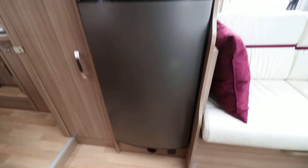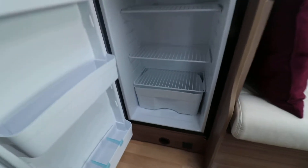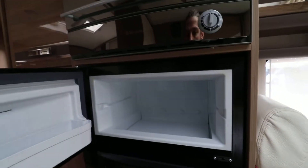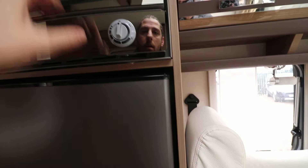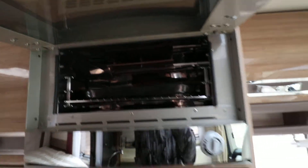We've got a full size fridge here in lovely clean condition — nice and tidy — with a separate freezer compartment up at the top. And then you've got your mirror-fronted oven and grill at the top as well.